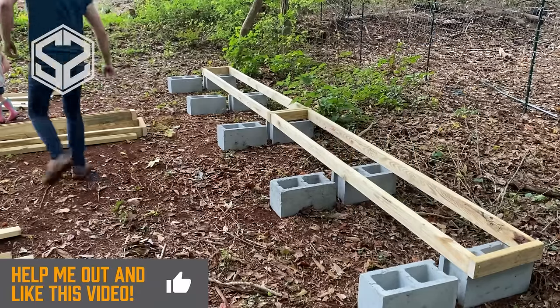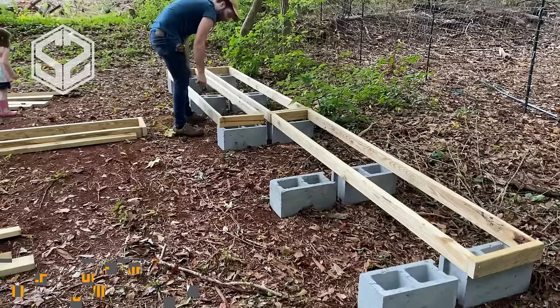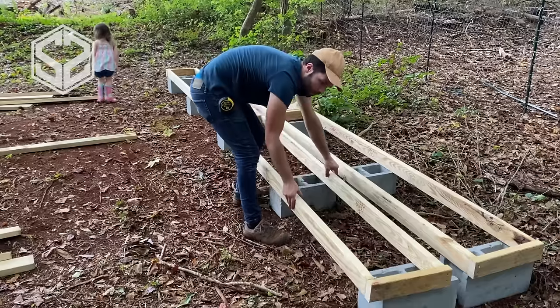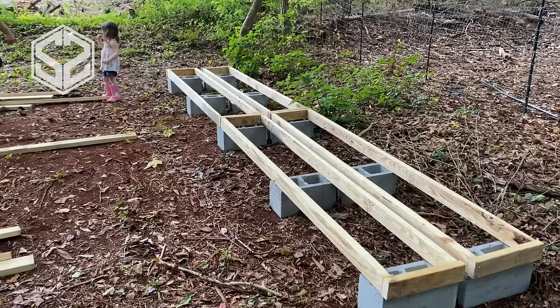Next, you're going to take two eight foot long two by fours and two 14 inch long two by fours and nail those together, creating a long rectangle. You're going to want these tilted up on end — that gives much more strength from it warping from the weight of the wood.